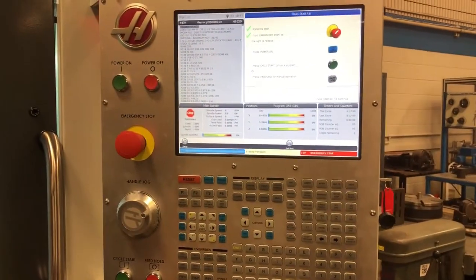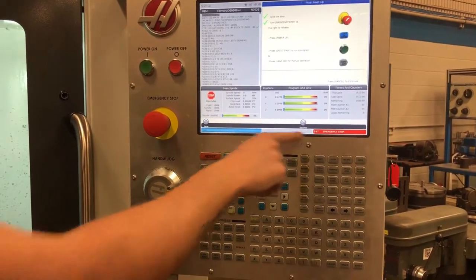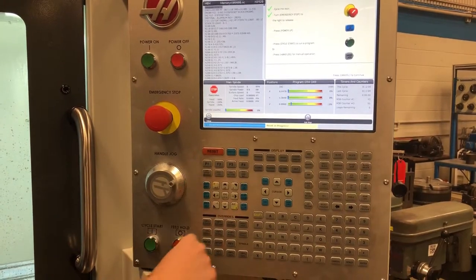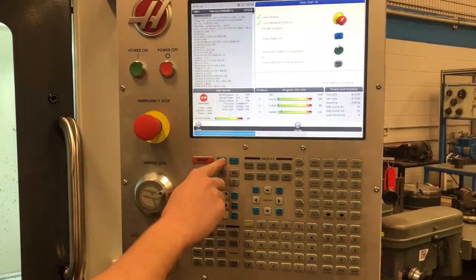Turn the emergency stop twister so it opens. Press reset, and then press power up. That zeroes all the axes.